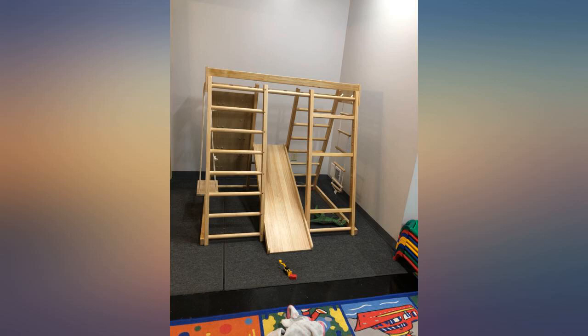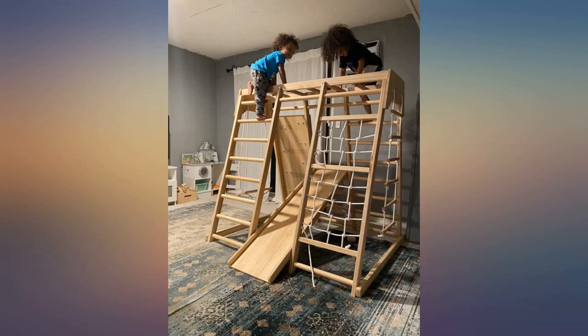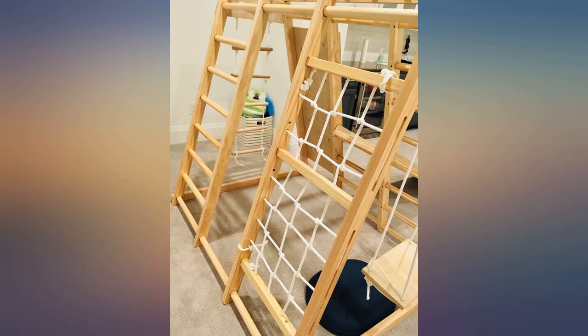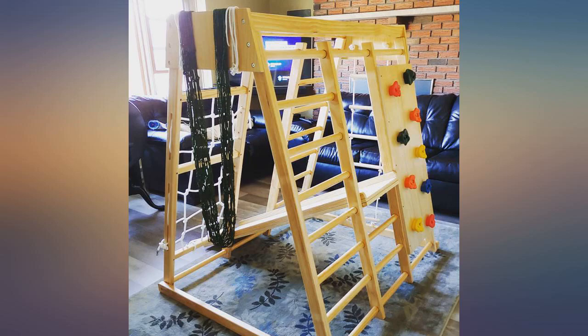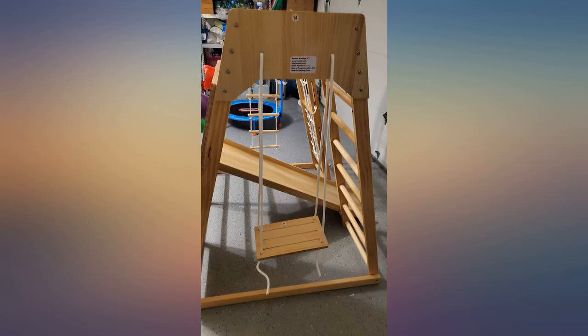Assembly took 3 adults 4 hours and was not without headaches. The instructions could be a little clearer, especially in terms of which way a particular piece faces. My advice would be to make sure that all ladder rungs are pushed in as much as possible, otherwise if the ladders are too wide, it will come back to bite you later.